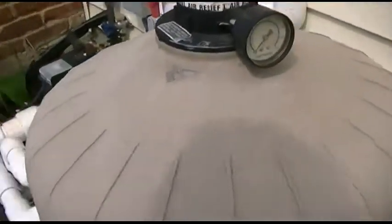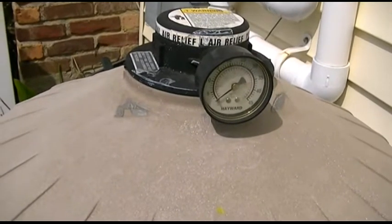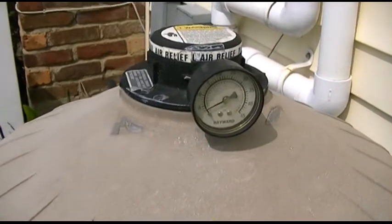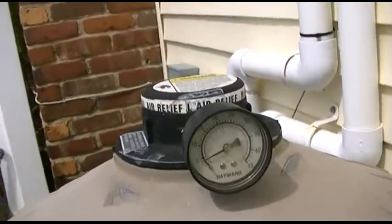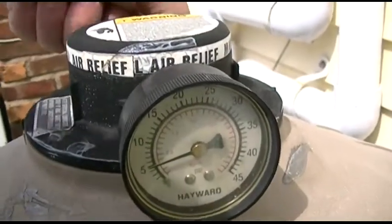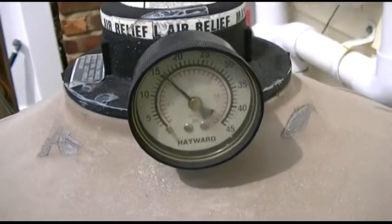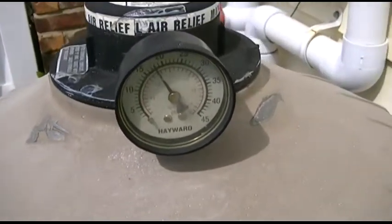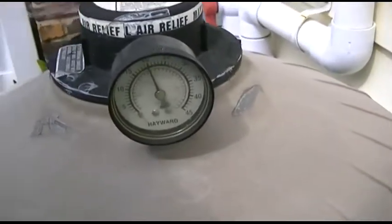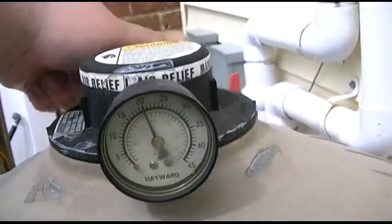Turn that back on — it's got to reprime. The gauge is starting to slowly climb. I don't know why it's merely climbing; maybe the gauge went bad. I know there's air. There it is — we're at about 20, which is good.